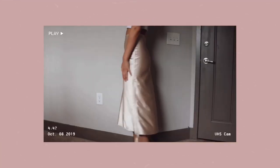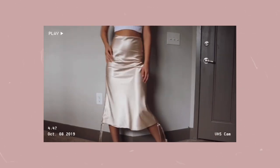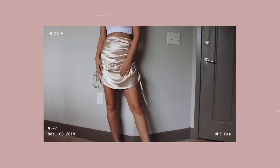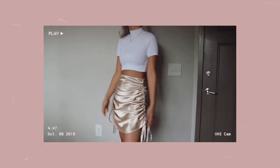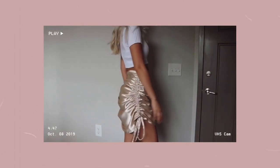Hey guys, welcome back to my channel, I'm Kiana. Today I'm going to be teaching you how to make this DIY convertible skirt that can either be worn as a midi length silky skirt or ruched up on both sides for a mini skirt. It's really cute and super simple — it took me like an hour to make, so if you want to learn how to do this look, just keep on watching.